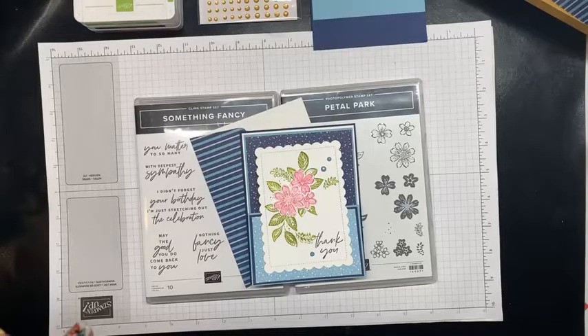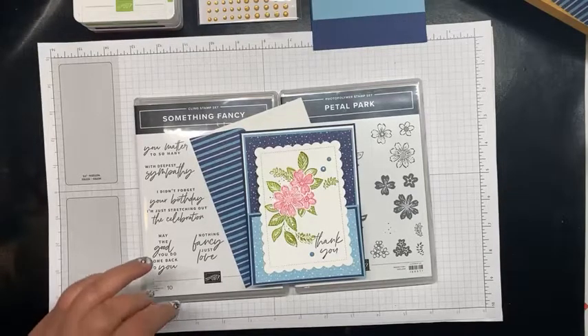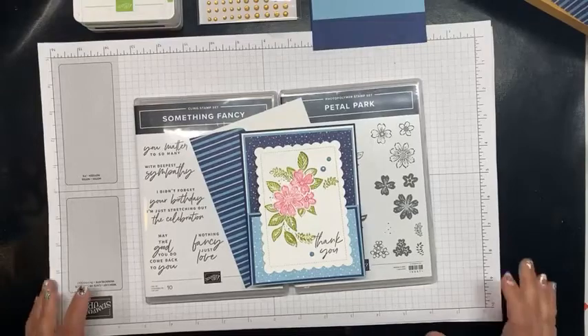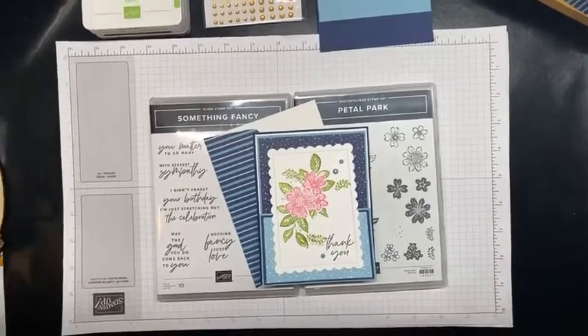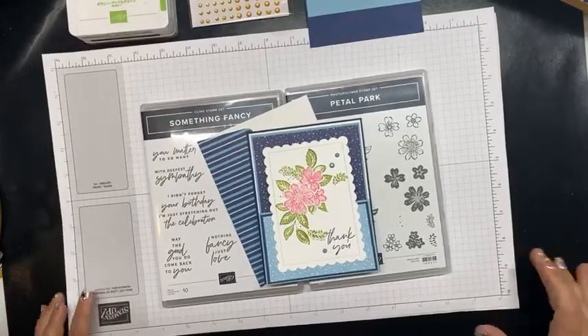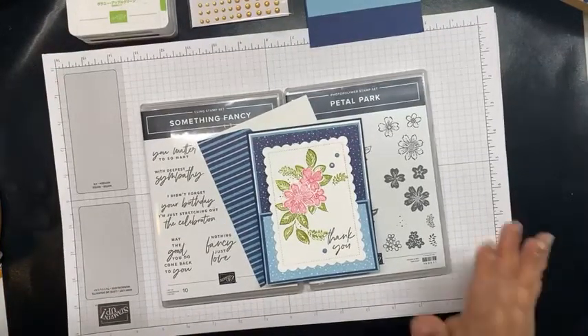Hi, good evening! This is Tara with Tara Beth Stamps. I'm an independent stamp demonstrator here in mid-Missouri and I'm going to do another card tutorial tonight. I'm going to switch this so it's not so crooked — hopefully that's a better view. Tonight I'm going to be using the Petal Park bundle.